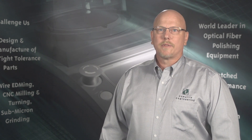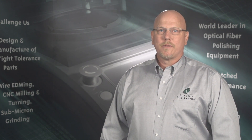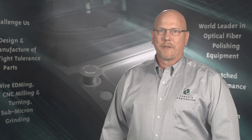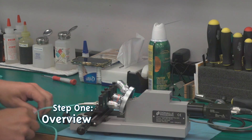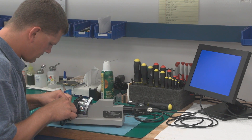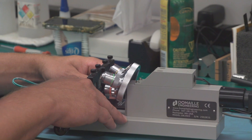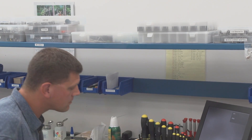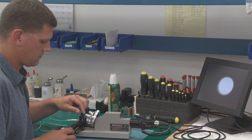The following video will take you step-by-step through the simple process of unpacking, setup, and operation of your DE2503 video microscope. Thank you for choosing DeMail Products. Step 1: Overview. The DE2503 video microscope is designed for visual end-face inspection of fiber optic connectors in a production environment. The DE2503, our most popular model, is equipped with a four-position linear slide that can be loaded with four different connector adapters.